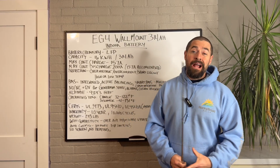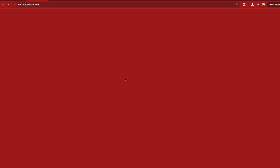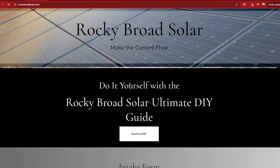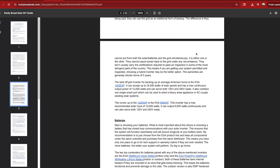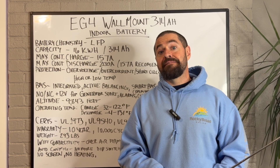Also, if you're a DIYer feeling a little overwhelmed and needing more help on your installation, go to rockybroadsolar.com and check out our ultimate DIY guide. It's a free download — just click the button and download it. It'll give you a lot of helpful tips and tricks on how to install your system in a code-compliant manner and get past that final inspection.